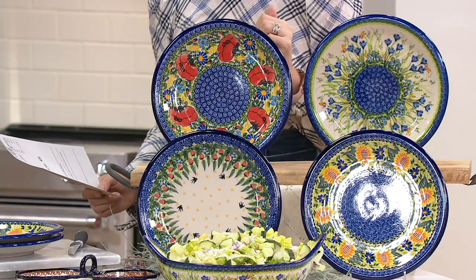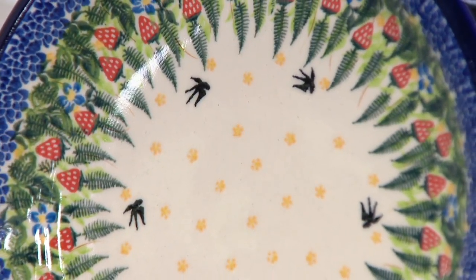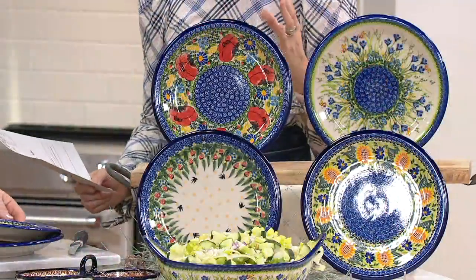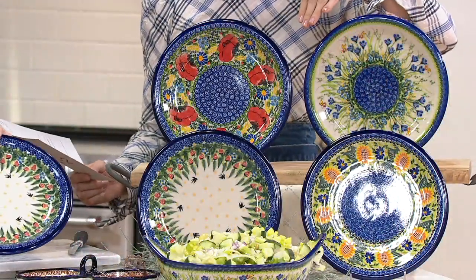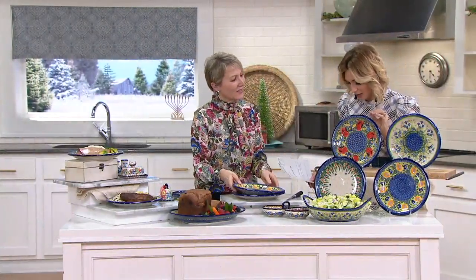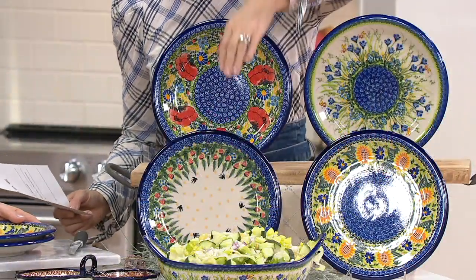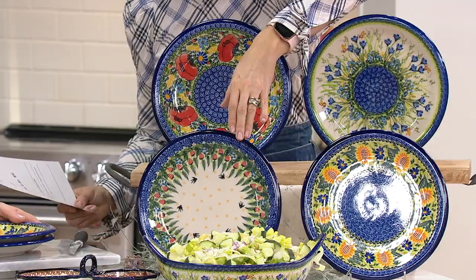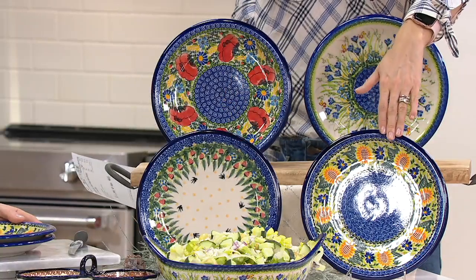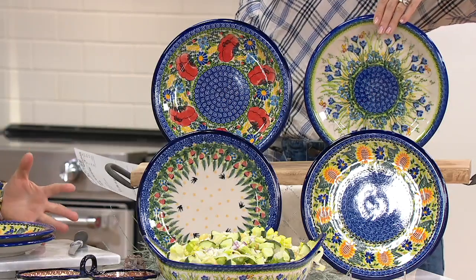I love the opportunity here because a lot of times when you buy dinner plates, they come in a set of four. Now we get an opportunity to mix and match because I love pieces that aren't super matchy-matchy but coordinate. First up we have the wild poppies, then down in front the strawberries, and from there the sunflower with those golden sunflowers blooming.